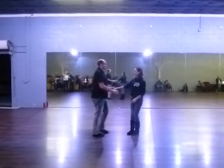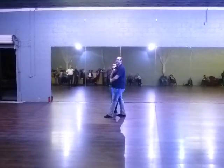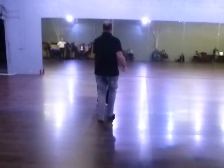Let's run leaders with it. We're doing two with these girls, doing one. So: slow, slow, quick, quick, quick, quick, quick.